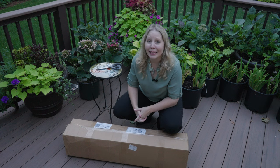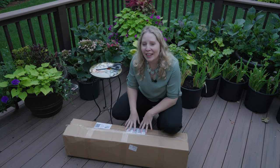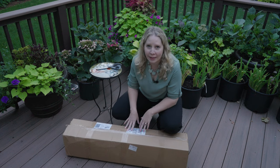So Dan is nodding behind the camera, we think it is. And in here, this box comes from an online order from hydrangeasplus.com.